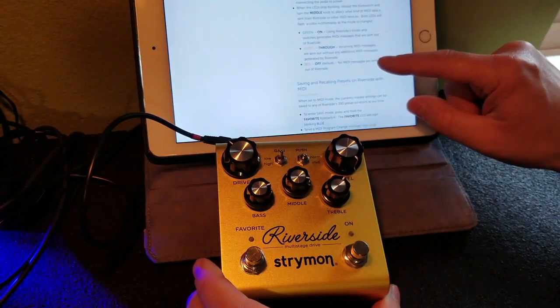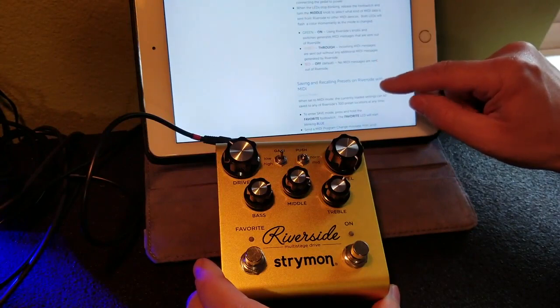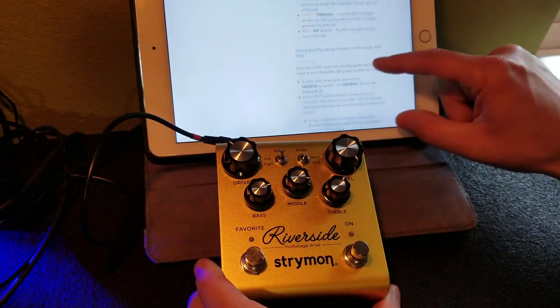Setting the MIDI output mode — by default it's off, so we're going to leave that alone.